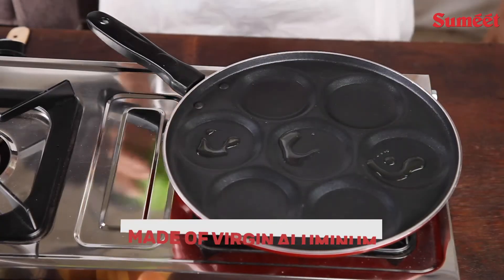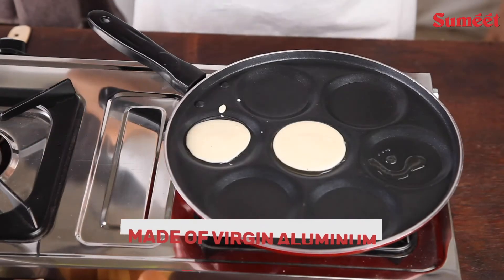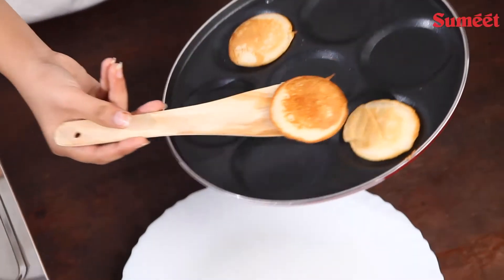Featuring a unique design with 7 compartments for making various snacks at snack time. Snacks like dosa, mini uttappa, set dosa, masala papar, pancakes, and many more things can be made.